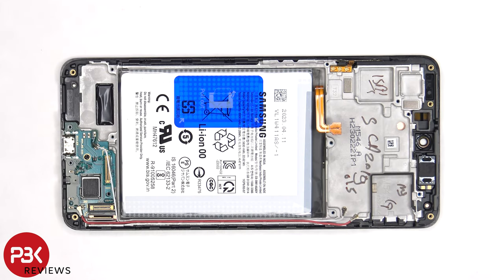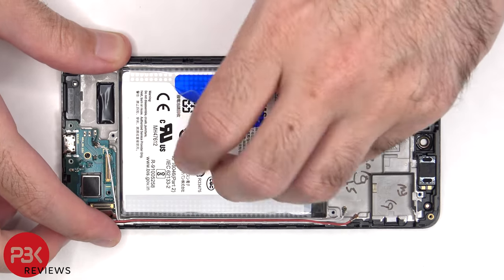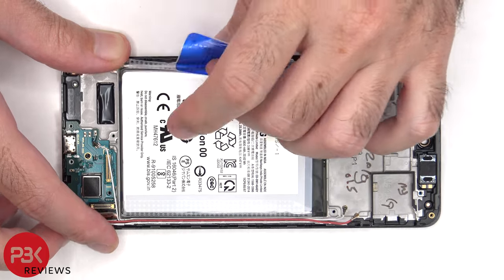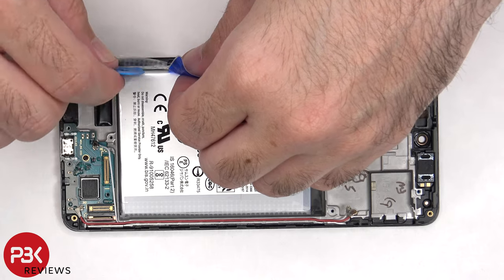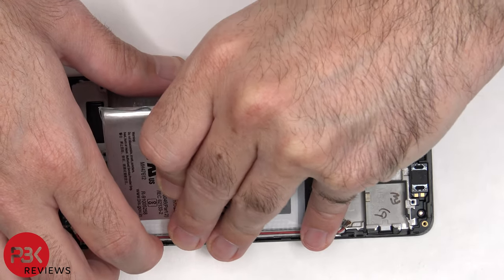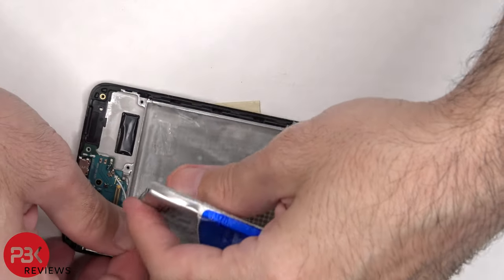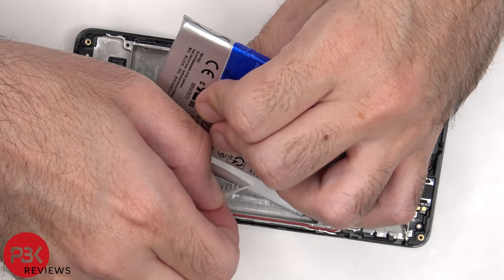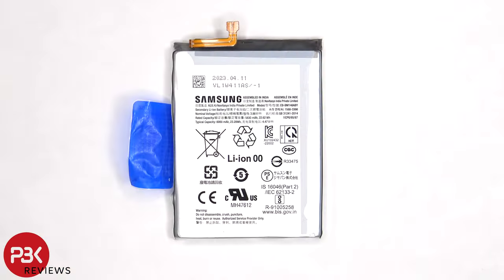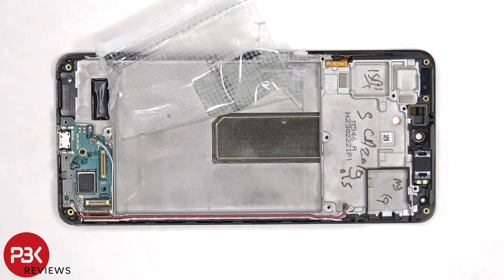To remove the battery, there's an adhesive pouch provided to help you pry the battery off. Here's a better look at the 6000mAh battery. Once the adhesive patch has been peeled back, we can see the copper vapor chamber which runs underneath the battery, as well as the motherboard.